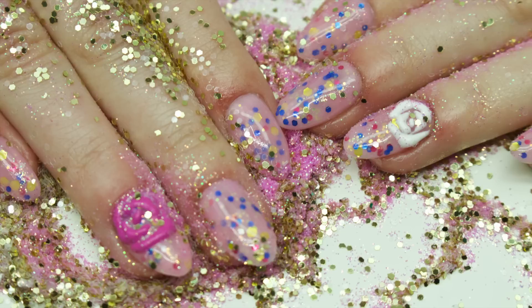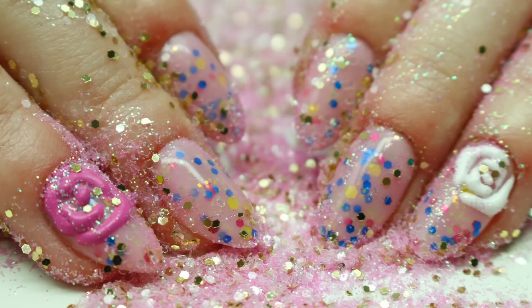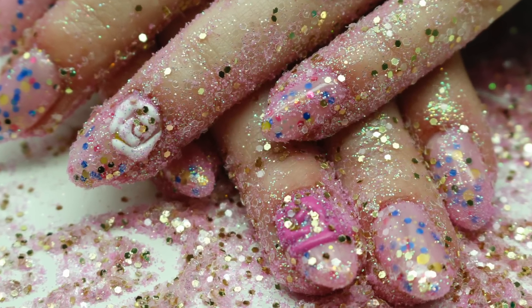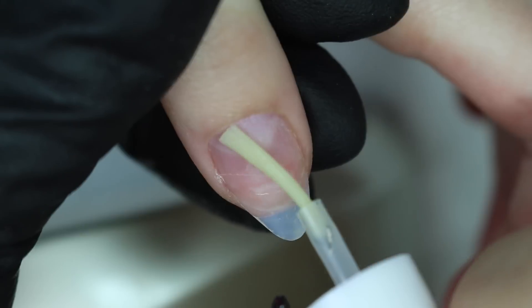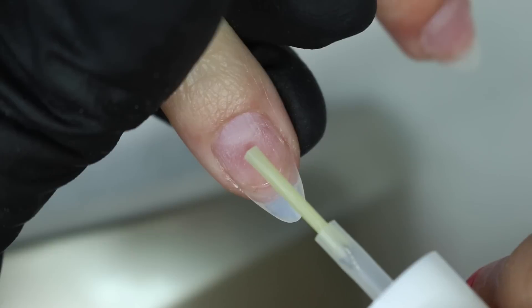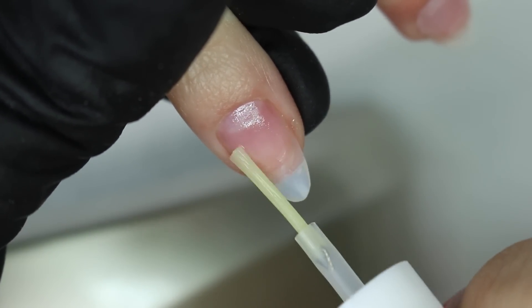I've already prepped all the nails and put the tips on — we used stiletto tips for this set. When we cut them into shape and filed them, the almond shape came out easier. After putting the tips on, I'm doing two coats of protein bond on each nail, and we're going to use a hard gel.